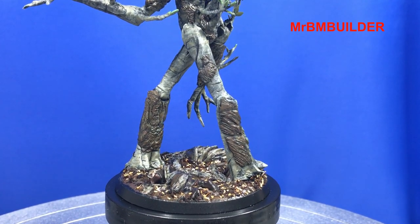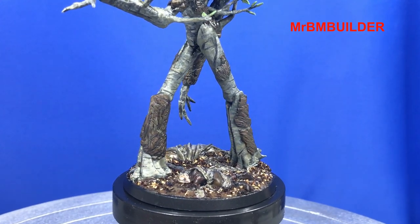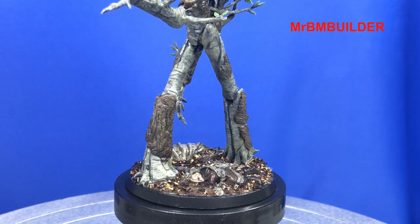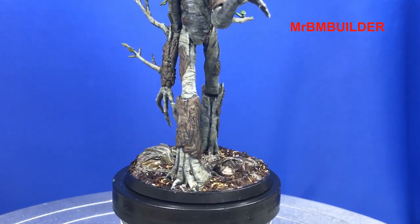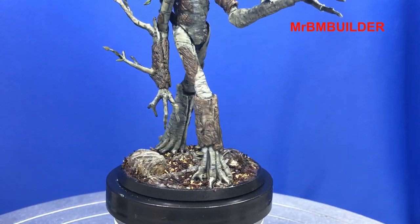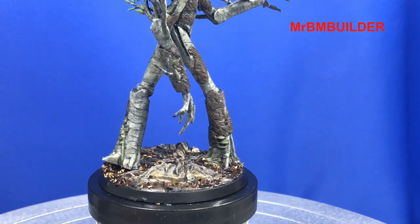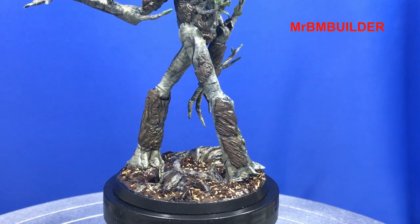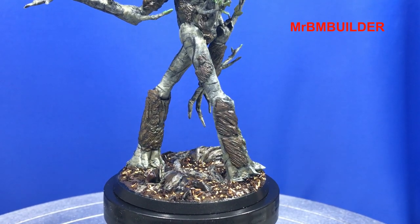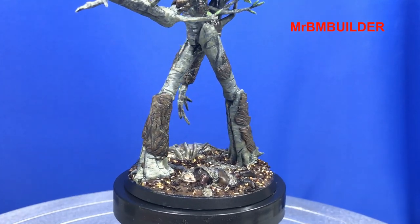I didn't spend too much time on the figure and I sort of tried to colour it a bit like the base, because I didn't really want the figure on the ground to be the standout and for your eyes to go to that. I was really wanting it to just focus on the actual Ent itself, and I hadn't really sculpted much bark before so I thought this was a nice reasonably easy kit to try it out on.